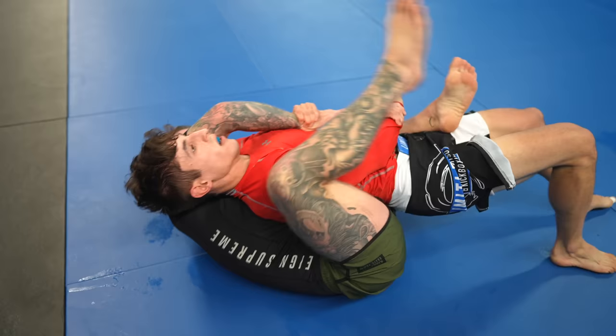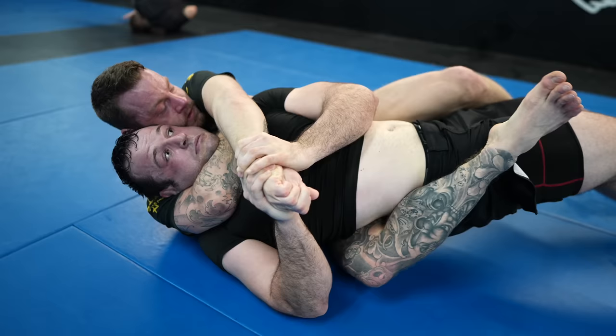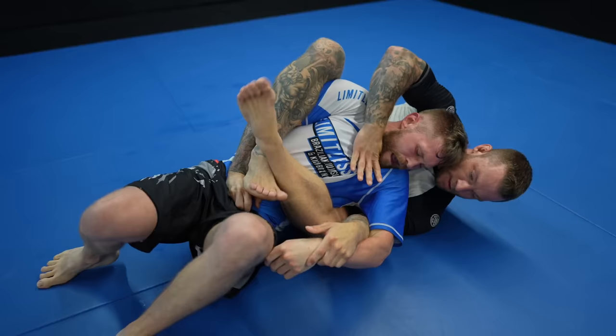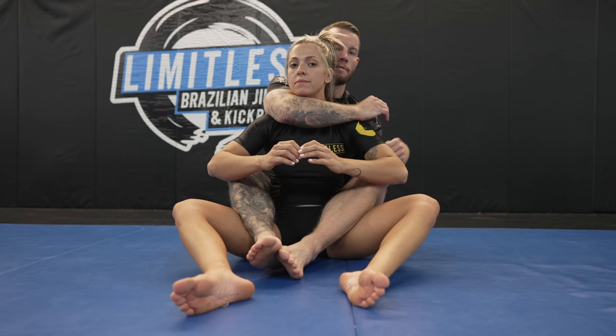Grip fighting is incredibly important in all positions in jiu-jitsu, the back included. If you can understand and implement proper grip fighting from the back, then you will increase your submission rate substantially. You need a system. What makes this back attack system so effective? It's all based around isolating your opponent's grips, as it's your opponent's grips that they'll use to defend against submissions, and it's your grips that you'll use to attack. If you deny them the ability to grip, then you take away their ability to defend. We will look at a complete system on how to isolate your opponent's grips, but first let's go over some back control basics.